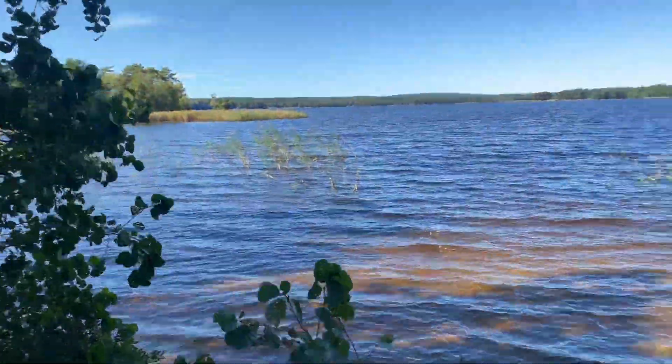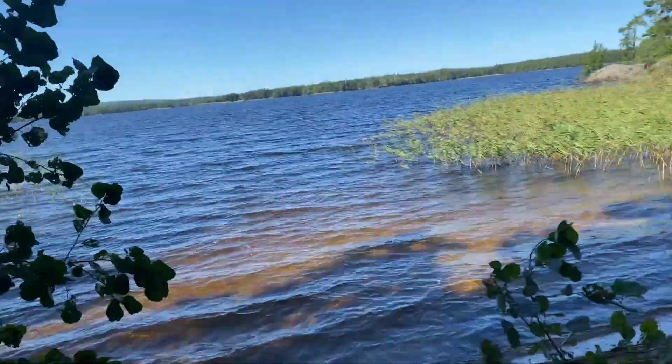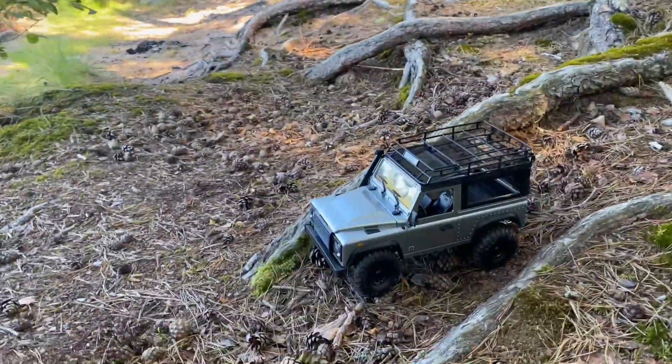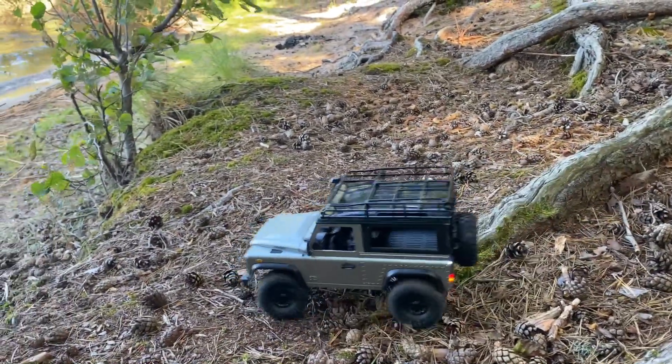I brought my boat with me as well, but it's a bit windy so I'll have to try that another day. I've got a new brushless boat, but I can't use it — I broke this one as well.